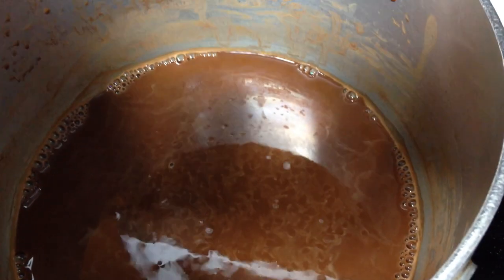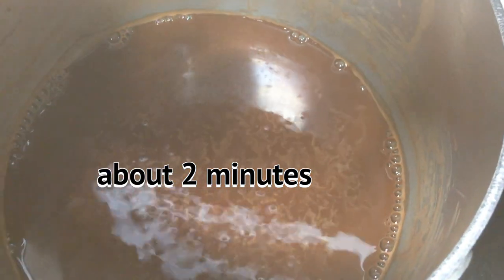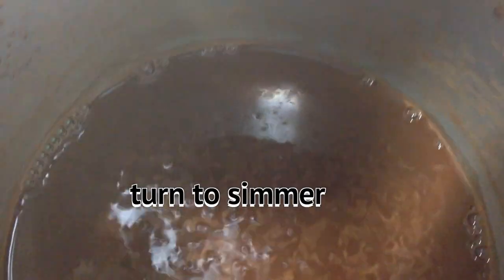It's been about two minutes, guys, and it's starting to bubble, and I'm going to turn that down to simmer.